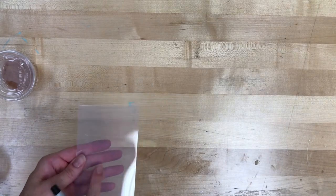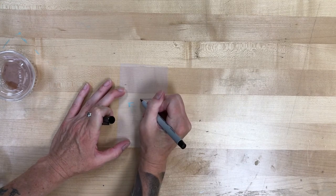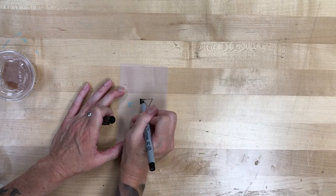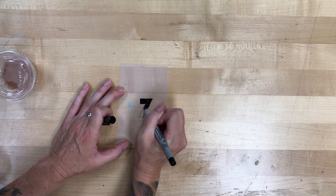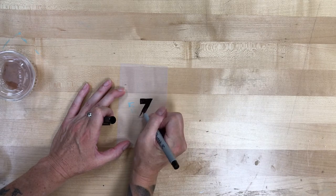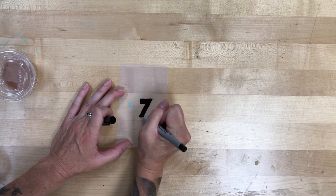If you don't want to use the stencil and want to draw on the film, find the smooth side and the slightly tackier side — you want to draw on the slightly tackier side. Make sure your lines are pretty thick. The image I had at the beginning did not give me a super great print, which I was a little disappointed in. If you're going to draw something, make sure it's really blocky and really dark, and that you've got it laid down with those pins so the sun definitely won't get through.